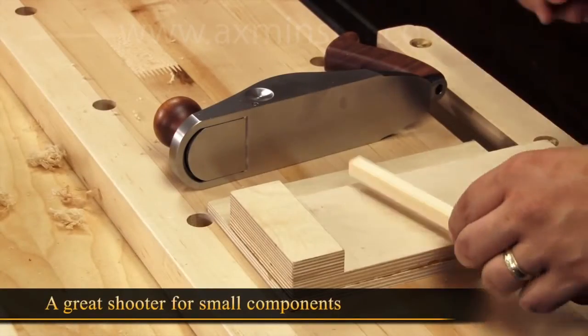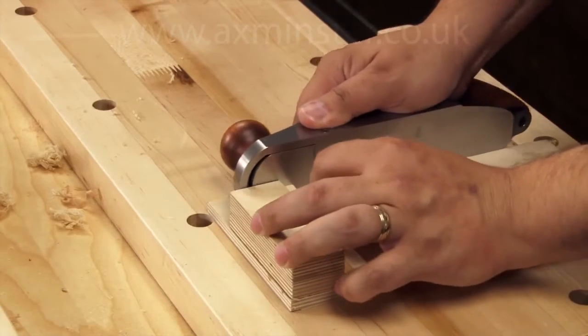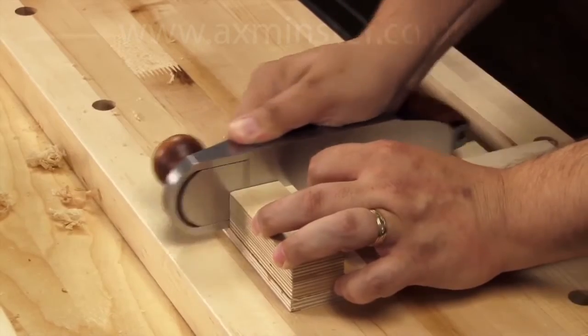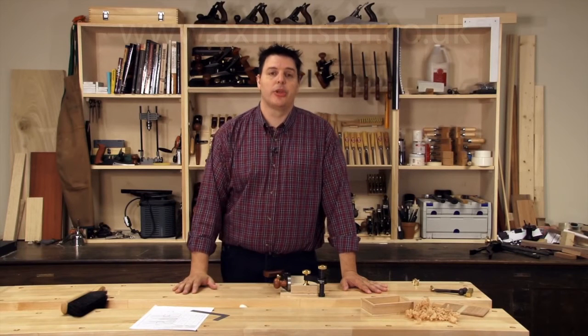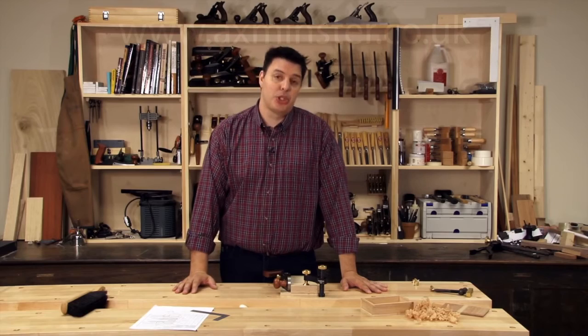It also makes a great shooter for small trim and components. Veritas is the first to offer this particular size of smoother, and it can really be beneficial in your shop, as I'm sure you've already noticed.